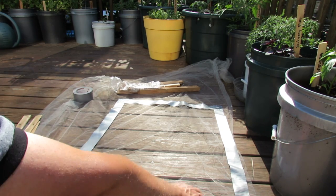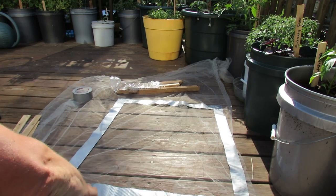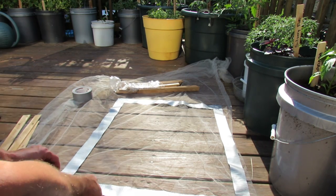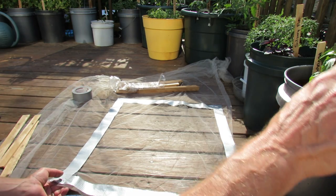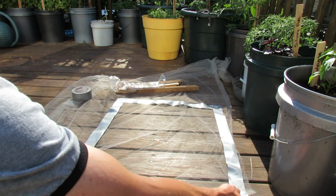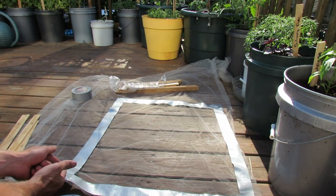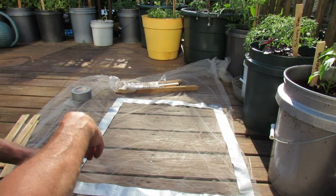All you do is take the duct tape — this doesn't have to be perfect. You make a square or rectangle, whatever size you need, and just put the duct tape down. This is a nice way to make it heavy so that when it's sitting on your plant the wind won't blow it up. It's also a nice way to set up your first square. Once you put the duct tape down, you can just cut on the outer part of it, and that is your fabric square that you're going to use for your kale or your collards.